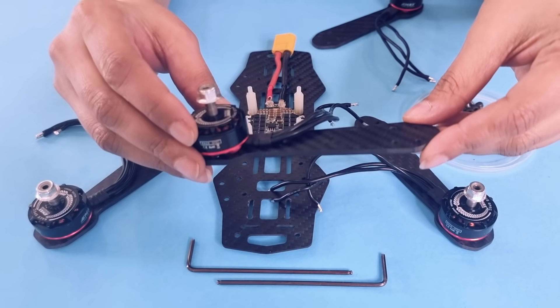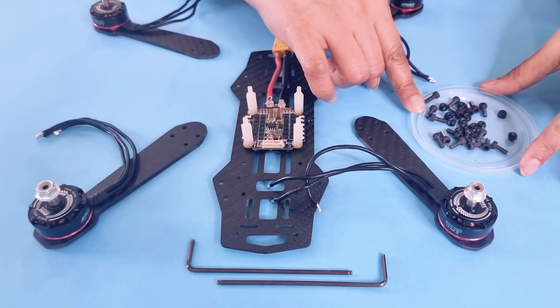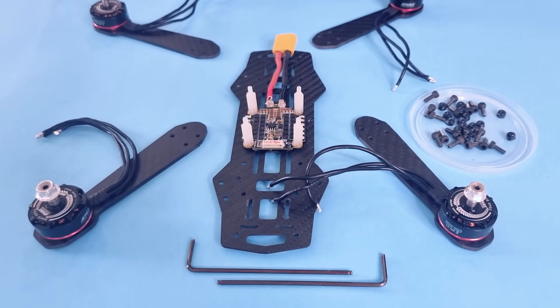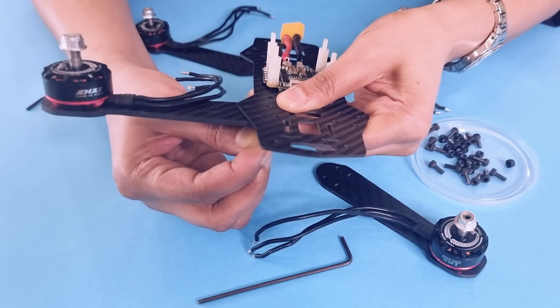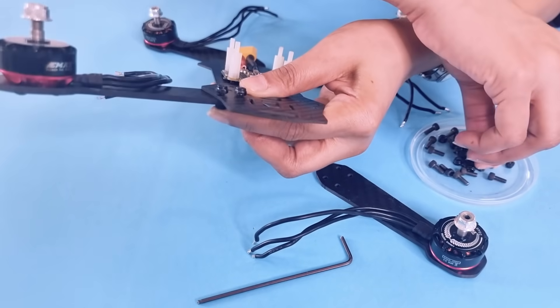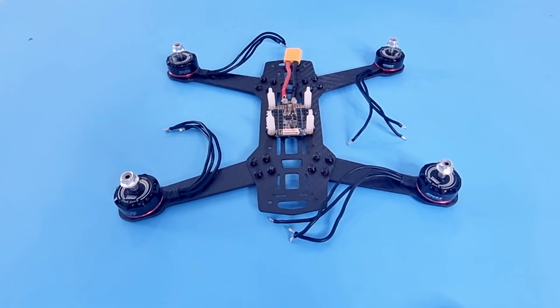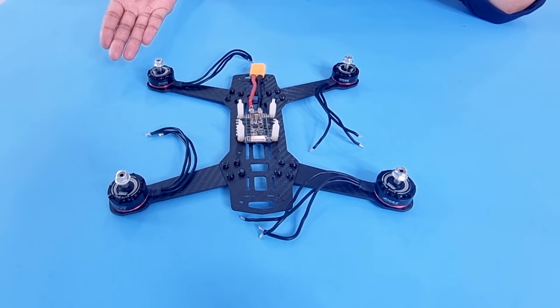Now we connect the arms with the main body of the frame. Once again, use the hex nuts which are usually provided with the frame to attach the arms. As you can see, our drone has started to take shape.